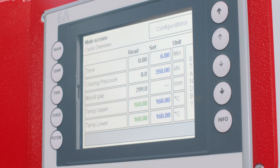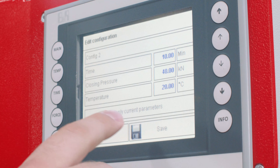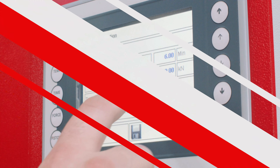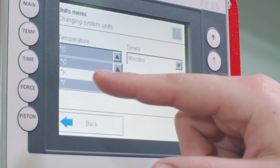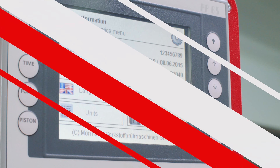You can also save parameters for different compounds by pressing the configurations button at the top of the main settings screen. From there you can select and rename one of the configurations and edit its cure parameters. The info button on the bottom right of the screen allows you to change settings for language and units if needed. It also allows trained technicians to access the service menu for calibration procedures.